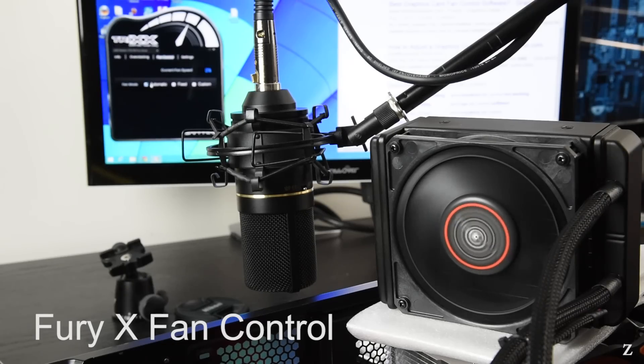First I'll start by ramping the fan speed up and down so you can get an idea of the fan noise profile. The fan appears to be a Nidec Gentle Typhoon variant.